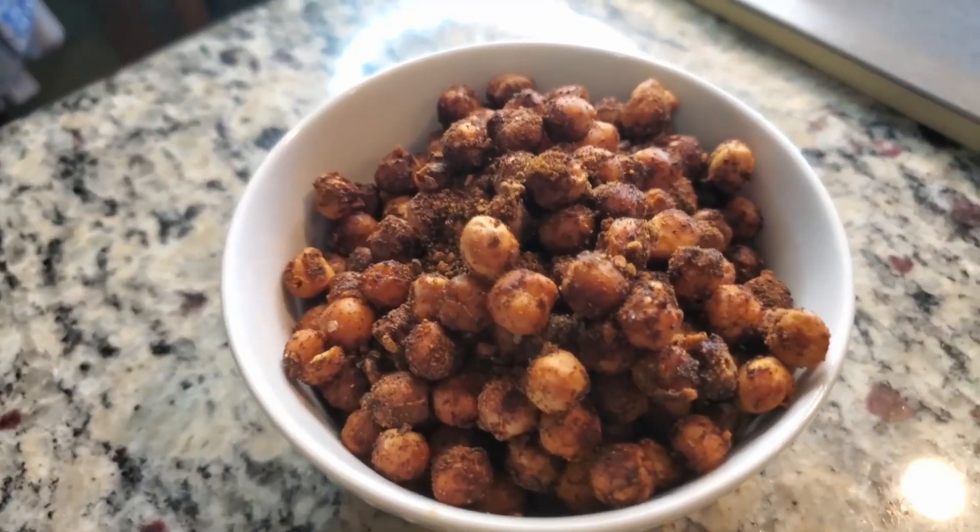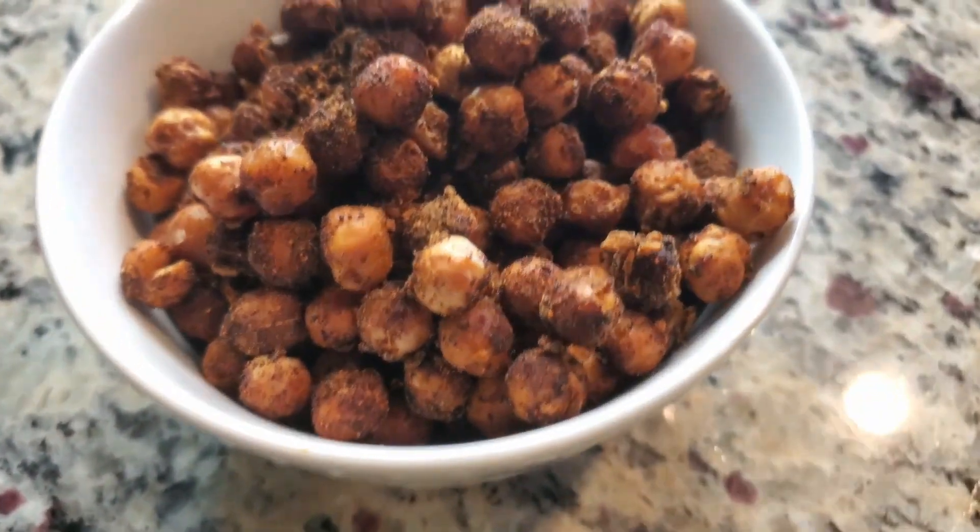Hello, welcome to the recipe roasted chickpeas snack.